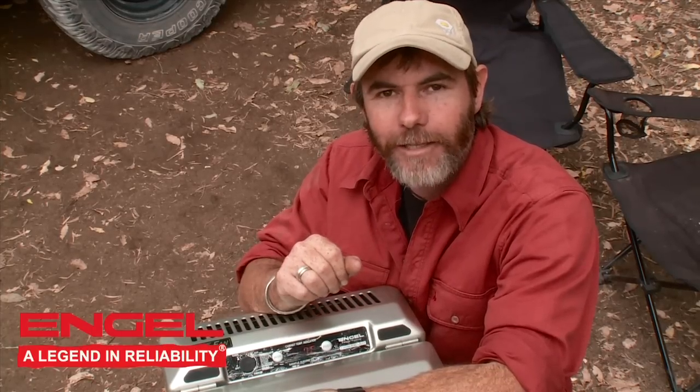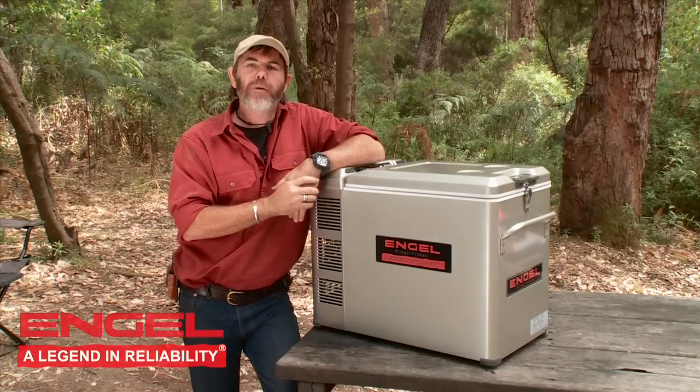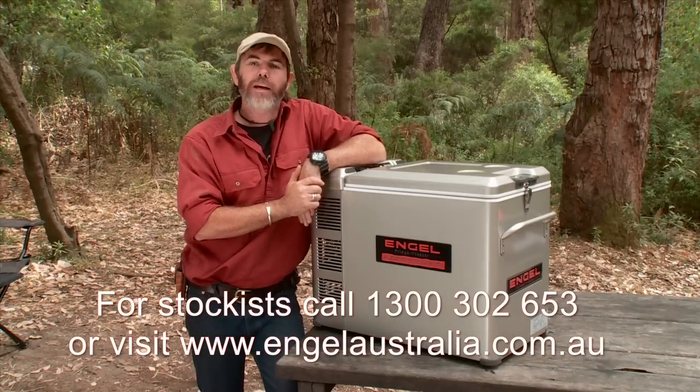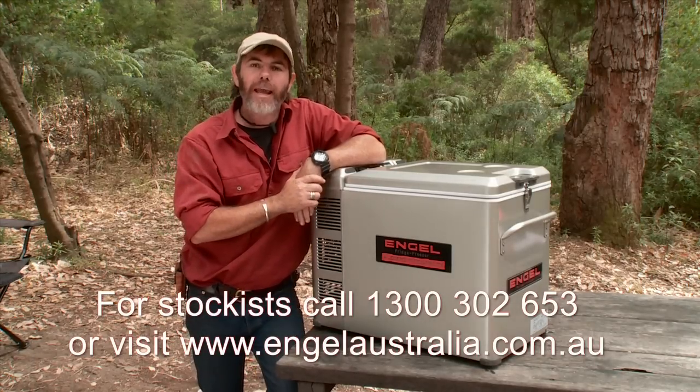It really is a fantastic new innovation by Engel. The next generation Engel is backed by a three-year nationwide warranty with 150 service agents right across the nation. To find out more information about this fridge, jump on the Engel Australia website.